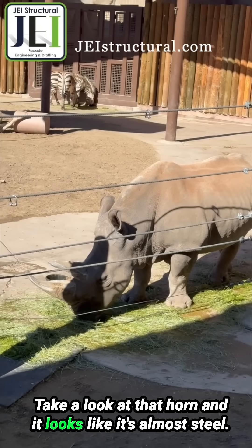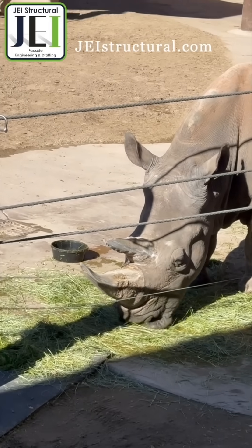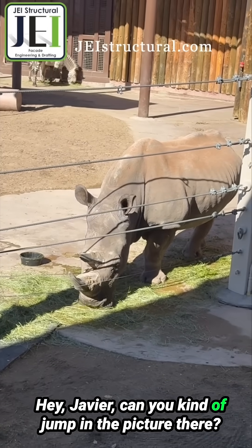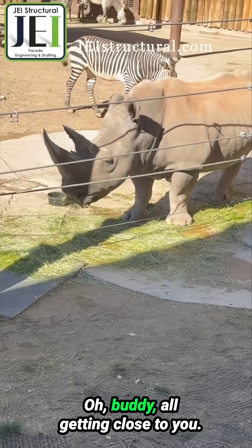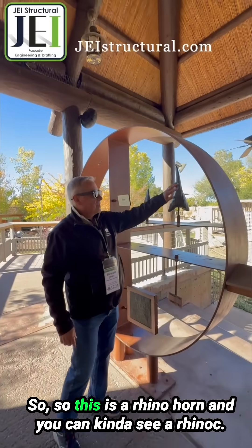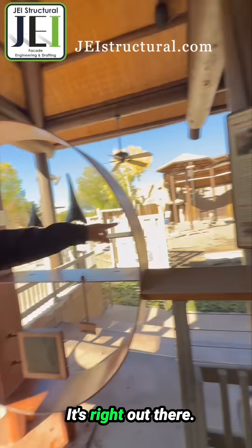Take a look at that horn — it looks like it's almost steel. So this is a rhino horn, and you can kind of see the rhinoceros right out there.